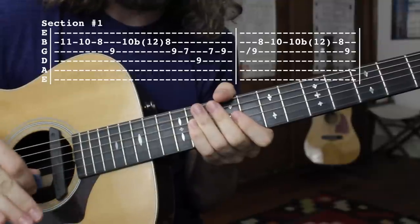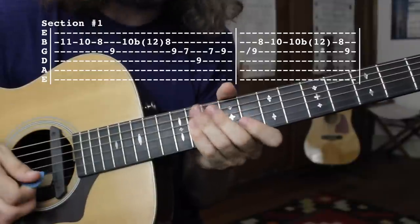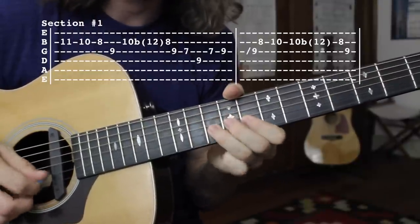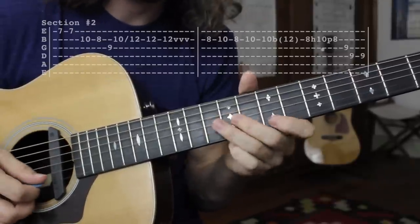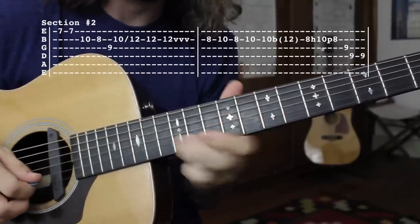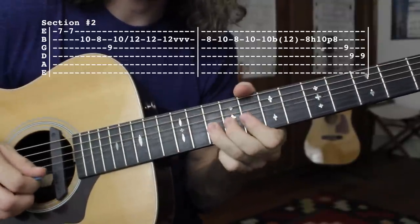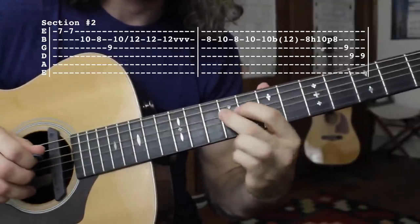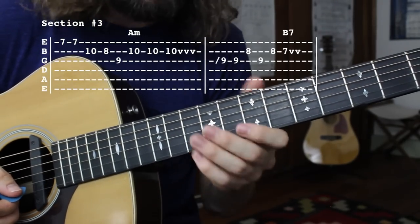So for our solos so far we have sections one and two — sounds like this. Moving on to section number three. This one's going to sound like this.